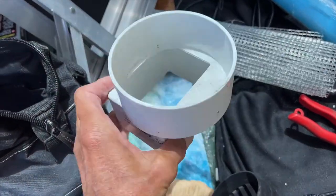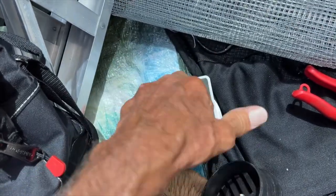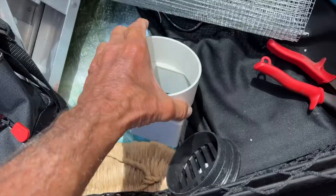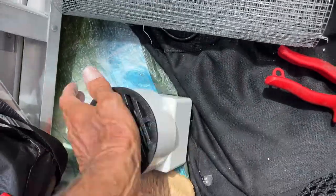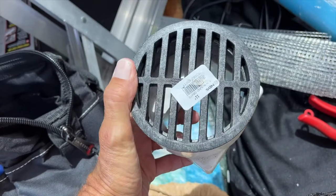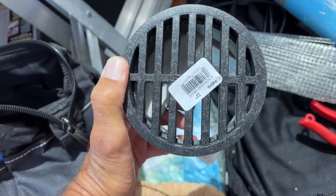I went to Home Depot and I bought these downspout doohickeys. The downspout goes in here and I'm going to probably put a little screw on the top. It has these little inserts that go just like this, and I'm hoping that will keep the rodents out of the downspouts and off of the roof and will solve our problem. We're going to give it a try and see how she works.